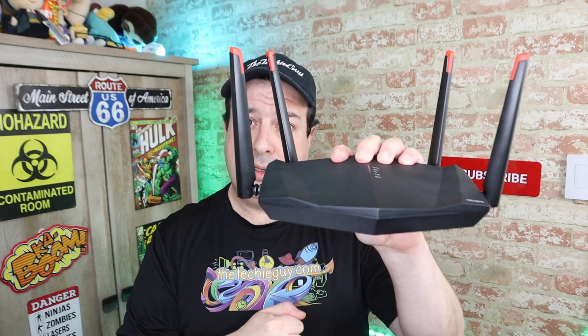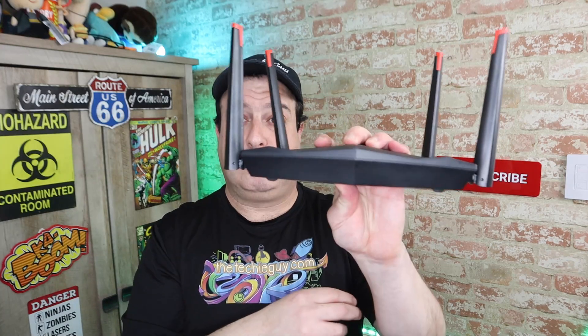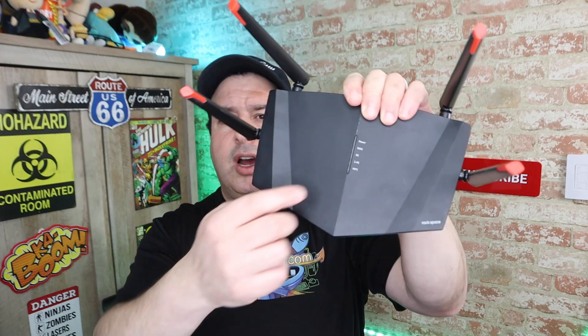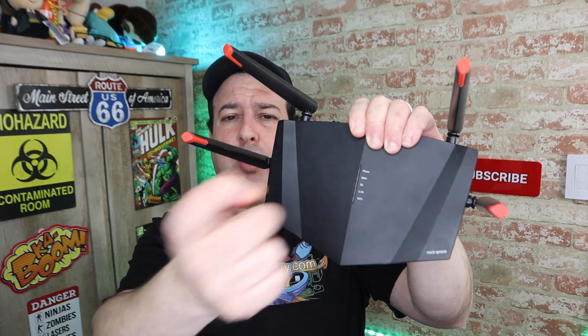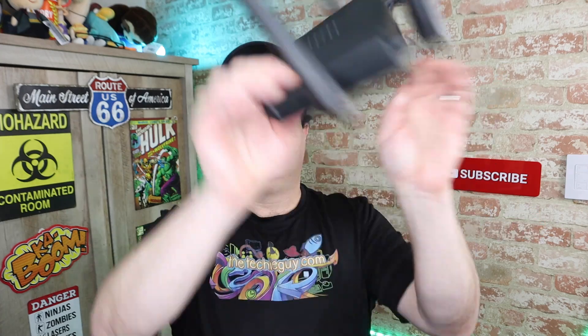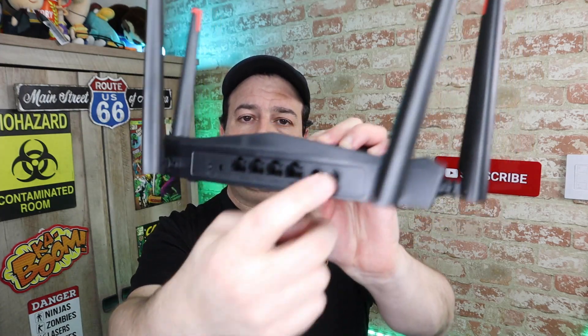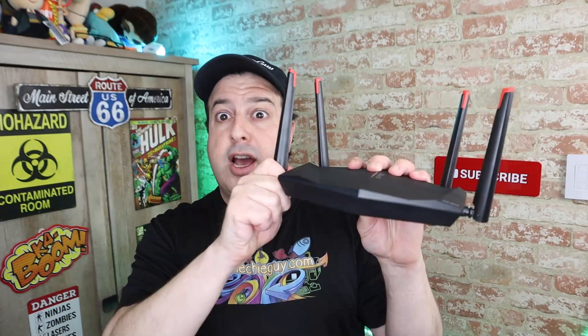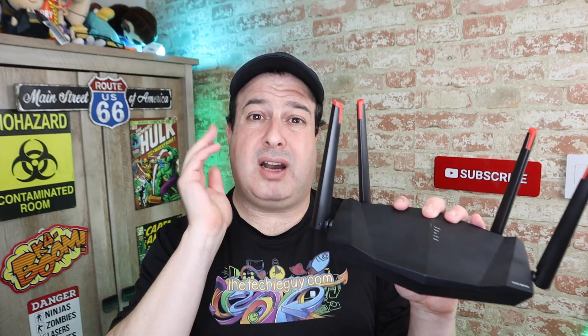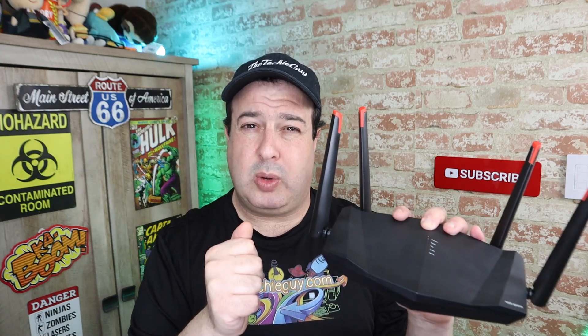So what do you get for 50 bucks? You get the router, the power brick, and a LAN cable. The router itself looks like it means business — pretty serious. On the top you've got LEDs for power, 2.4 GHz, 5 GHz, your LAN connection, and WPS. Around the back there are gigabit LAN ports, a WAN port, and the power switch. The obvious standouts are the antennas — four 5 dBi high-performance antennas with an orange accent, and they can cover around a 1,500 square foot home.